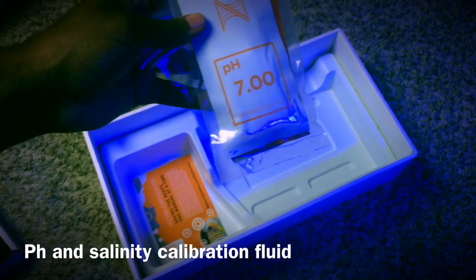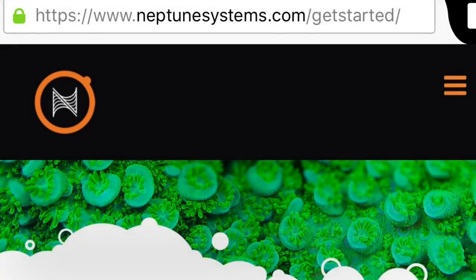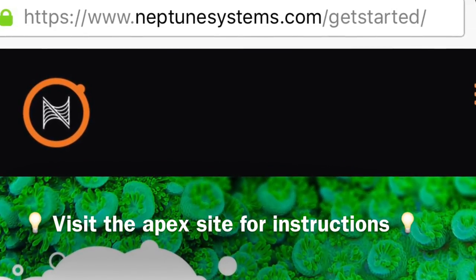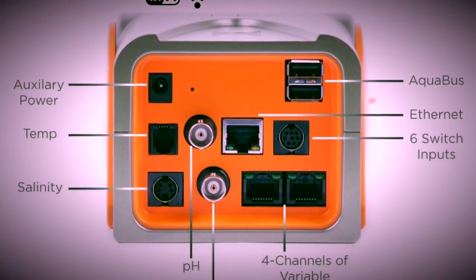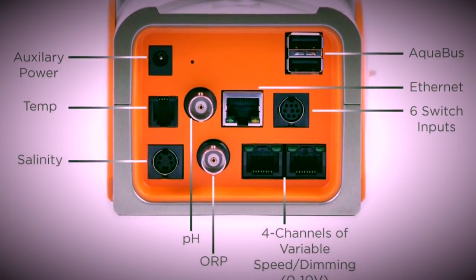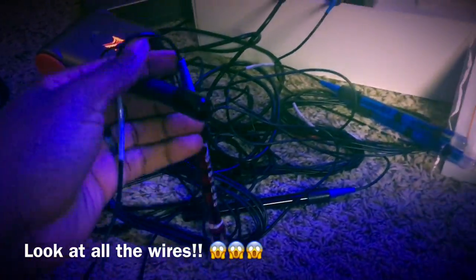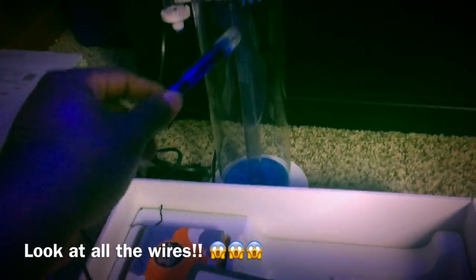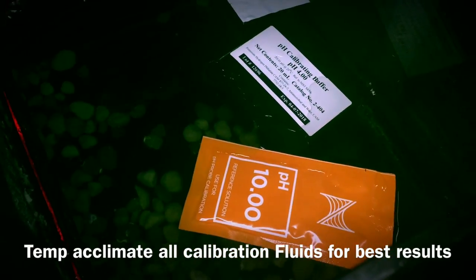The last item included is the calibration fluids for your pH probes and your salinity probes. Now, unfortunately, as with everything else on this channel, I set this Apex up using my cell phone so I didn't have a lot of opportunities to record anything. With that said, all of the instructions are easy to follow and located at neptunesystems.com/getting-started. I highly recommend you follow those instructions step by step — don't skip it, don't look at YouTube. Follow the instructions on their site and you'll be set up within a couple of hours.